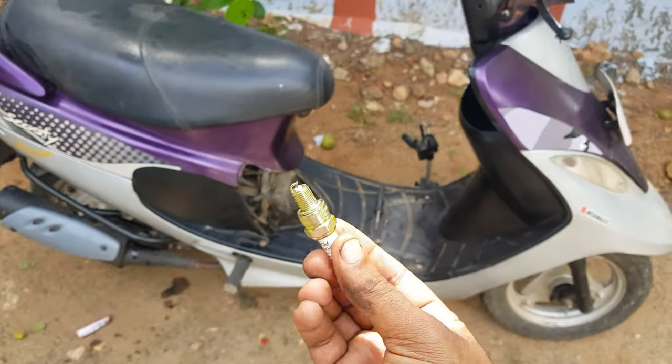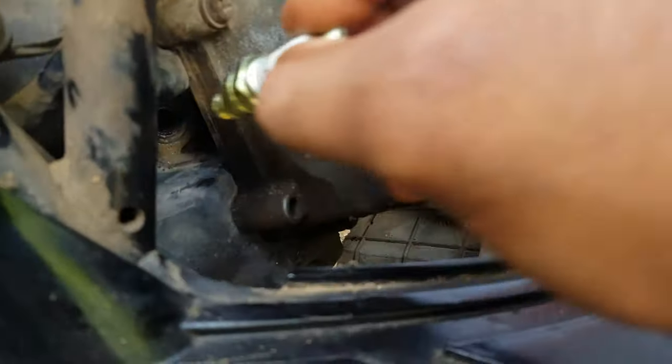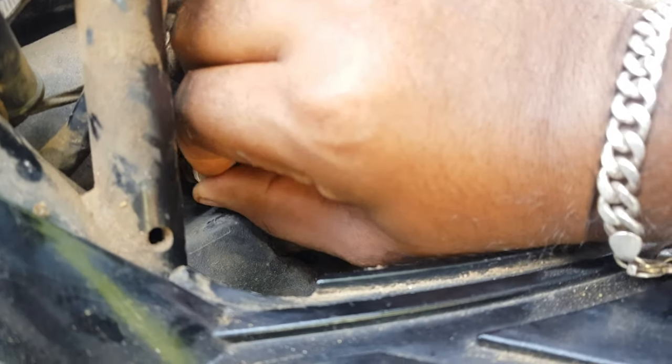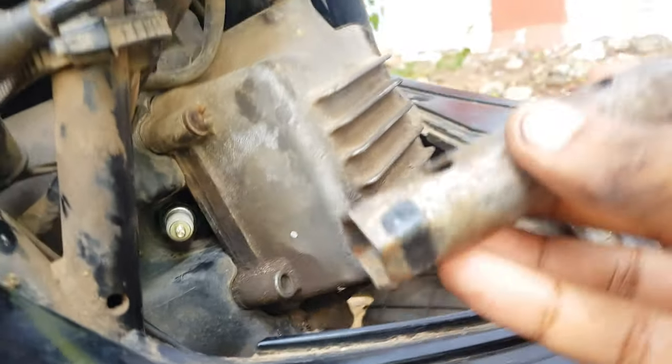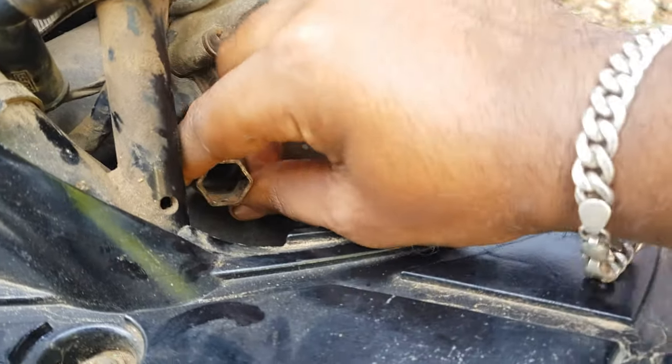When we remove the old one, we will reverse and install the new one. We will use it to thread and tighten. Then we use the tool to tighten the thread securely.